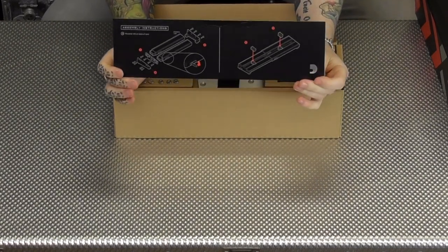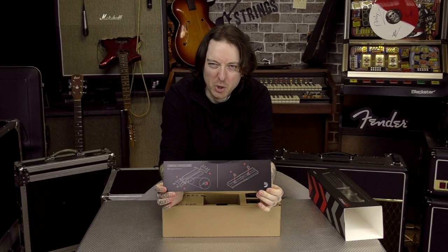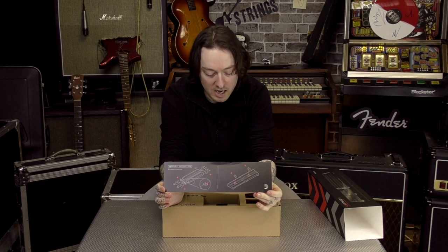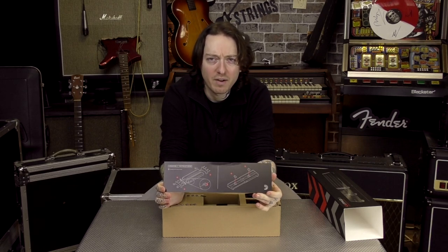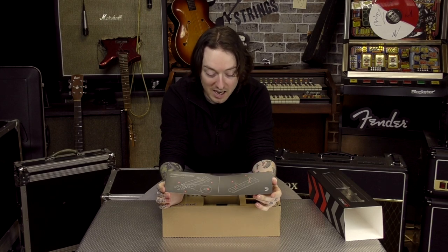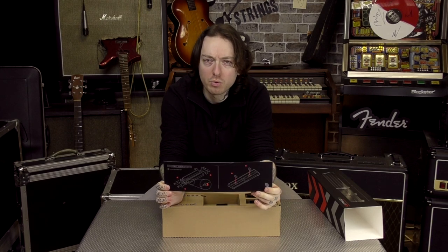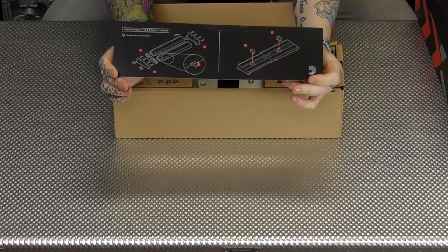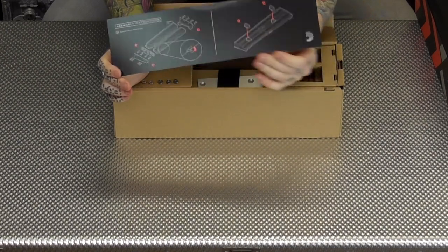Assembly instructions — so the rumours were true. There is some assembly with these pedal boards and we're going to take you through what you have to do once we learn what we have to do. It seems pretty simple; there's only two sort of sections or parts to the assembly.